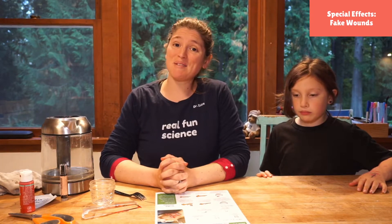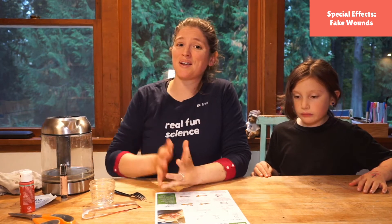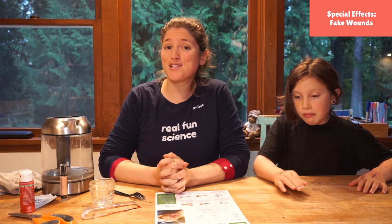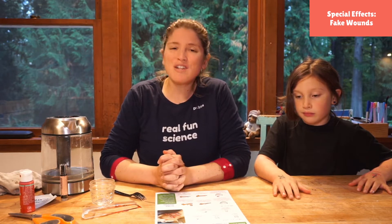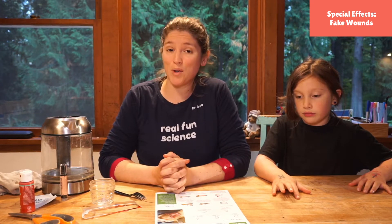Hello friends! Welcome to Science With Me. My name is Dr. Erica and I am so excited that you are joining us for the start of our movie special effects week. And we are kicking it off with some creepy things — making wounds.